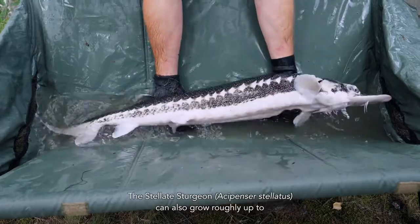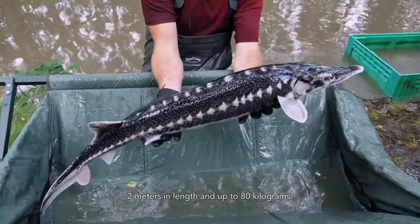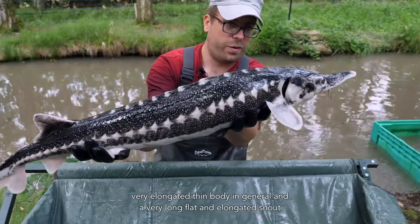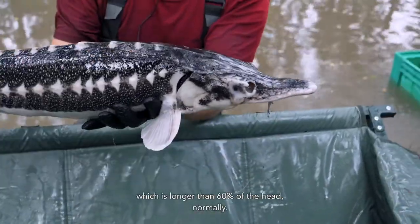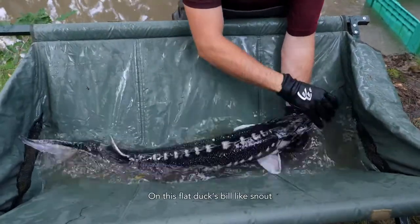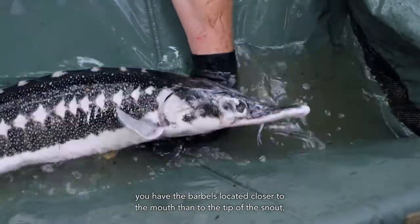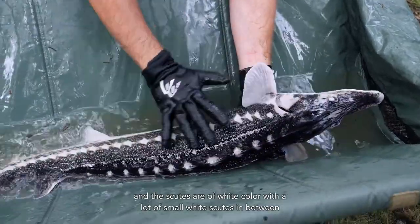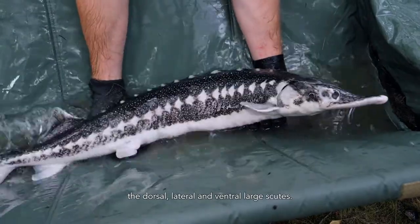The stellate sturgeon, Acipenser stellatus, can also grow roughly up to 2 meters in length and up to 80 kilograms. It is quite unique as it has a very elongated thin body and a very long, flat, elongated snout, which is normally longer than 60% of the head. On this flat, spatula-like snout, the barbels are located closer to the mouth than to the tip of the snout, and the scutes are of white color with a lot of small white scutes in between the dorsal, lateral, and ventral large scutes.